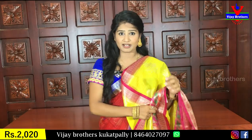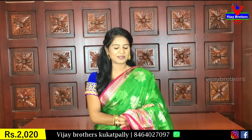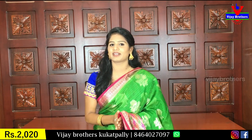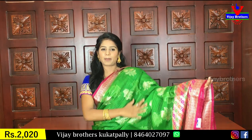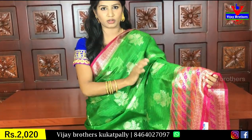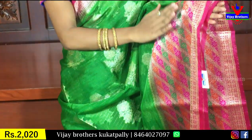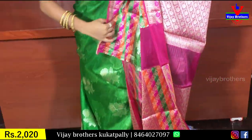And the next color combination — we will use yellow and pink color combination. This is a green and pink color combination, which is my mother's favorite. This is the same pattern with gold zeri and floral work, with a little bit of green color.